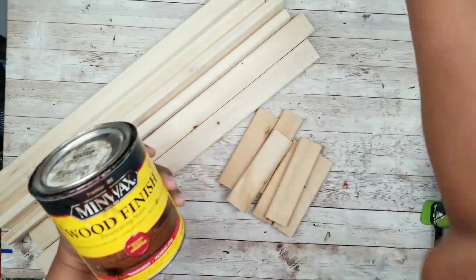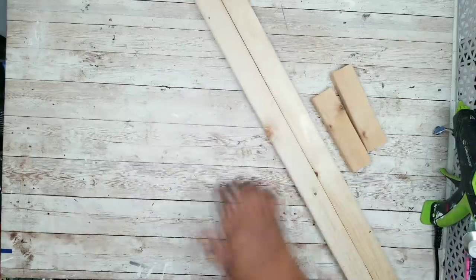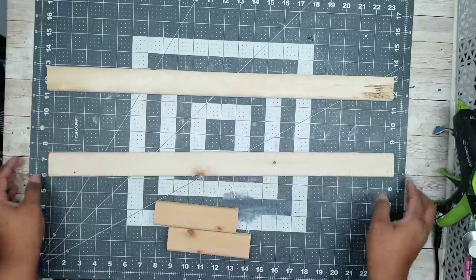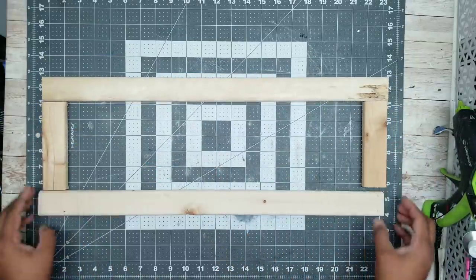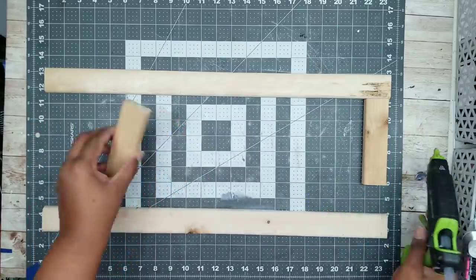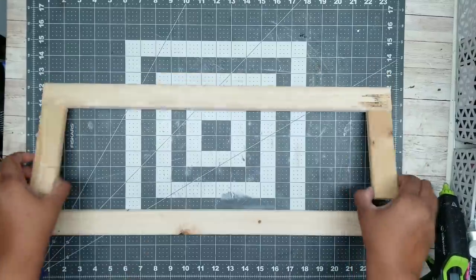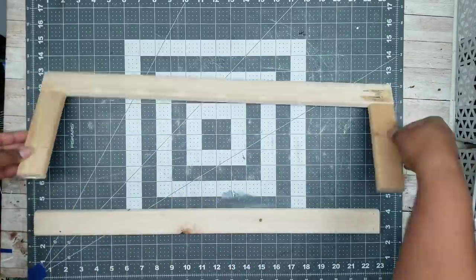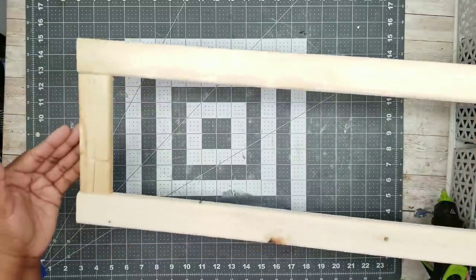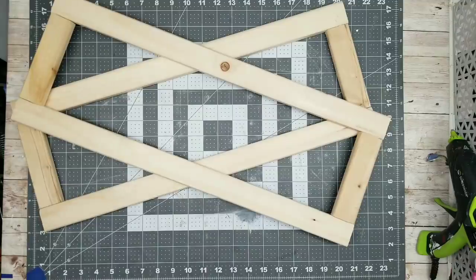If you want to stain your wood you can do that now, but I'm going to paint mine so I'll assemble the frame first. Take two long pieces and two short pieces to prepare to assemble the frame, and I'm laying my grid mat out as a nice guide for reference. Place the smaller pieces in between the two longer pieces at each end. To adhere these together I'm using hot glue for a temporary hold, then I'll be screwing them together permanently. Apply glue at the end of each short piece, press it in place, then apply the other long piece. Here is our frame all dried and adhered together — just repeat this process for the other two frames.